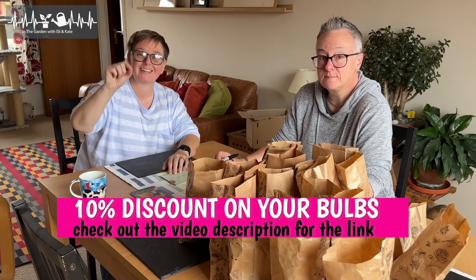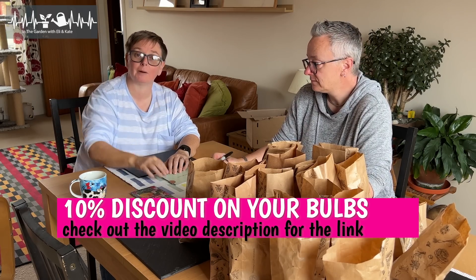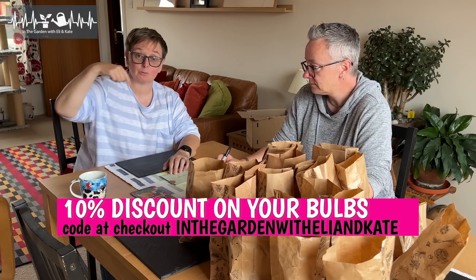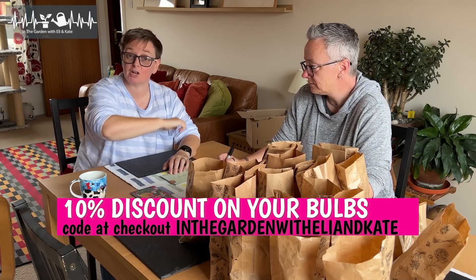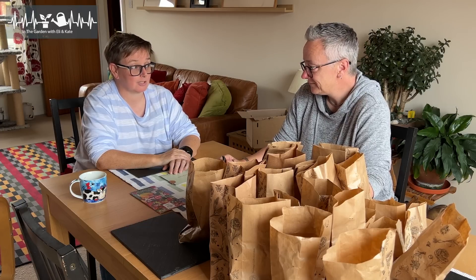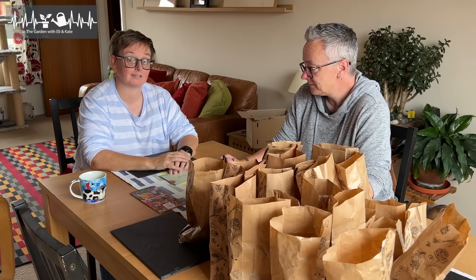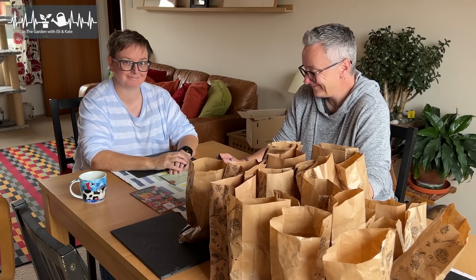Just for you guys, you can get 10% off if you want to buy your spring bulbs from Farmer Gracie - use the code 'In the Garden with Eli and Kate' at checkout. Happy bulb buying! Because now you're all excited and you want to plant your bulbs, this video here is us planting our bulbs last time round - it'll keep you going for a little bit. See you folks!